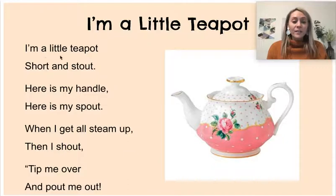I'm a little teapot, short and stout. Here is my handle, here is my spout. When I get all steamed up, then I shout, tip me over and pour me out.